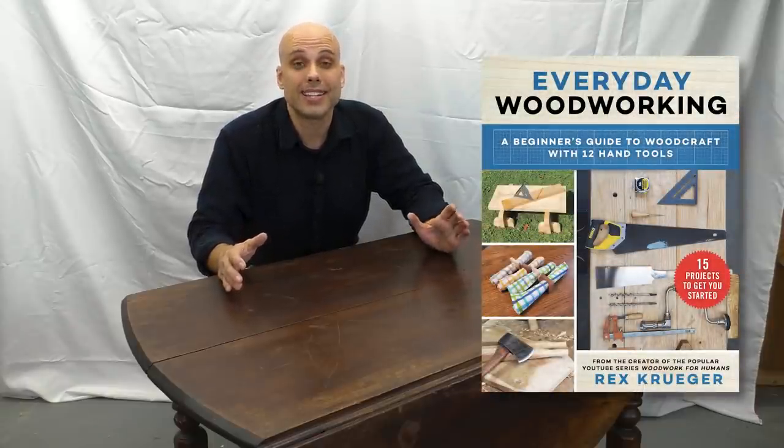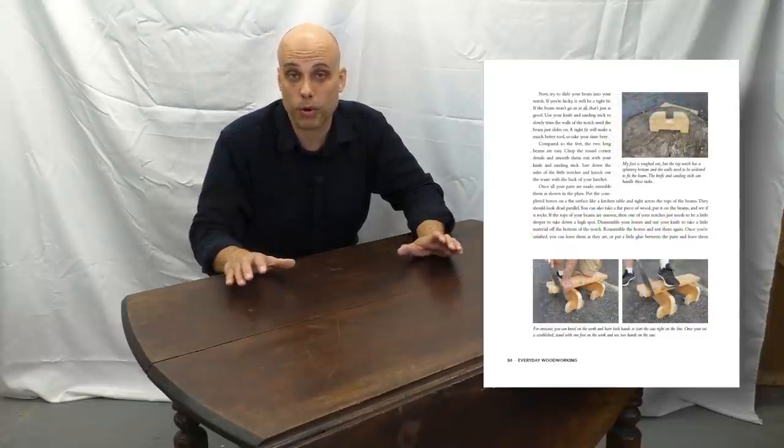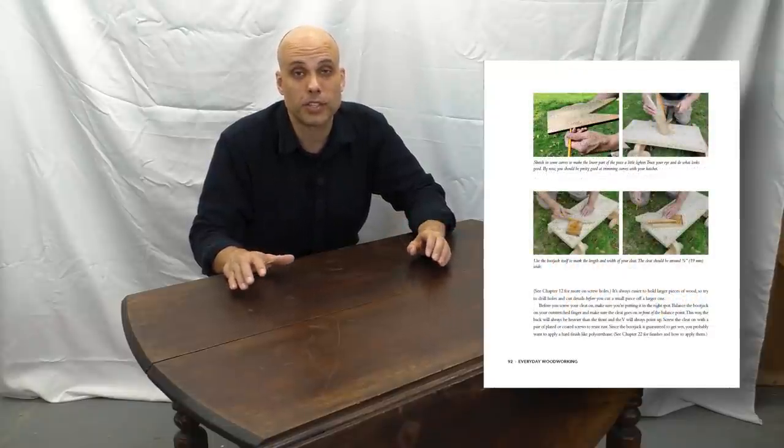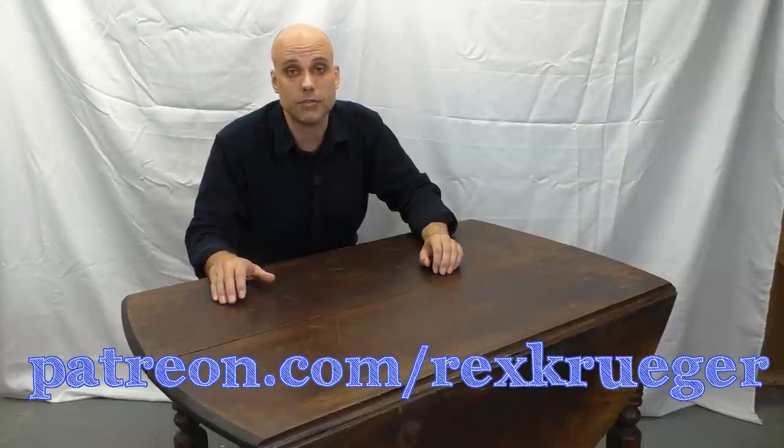If you're not ready to innovate yet because you haven't even started your woodworking journey, I've got something to help. My new book is called Everyday Woodworking — a complete, concise introduction to woodworking using 12 inexpensive hand tools. It's a total from-the-ground-up approach, so if you've never done any woodworking before, my book's going to get you started. You can grab it anywhere you get books, and it is in stock for the holiday season. These videos would never be possible without my patrons on Patreon — go to patreon.com/rexkruger to check out all the rewards. I'll be back next week with that knuckle joint hinge video. It is going to be a lot of fun — don't miss it.